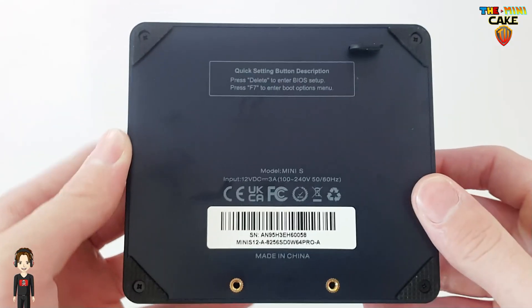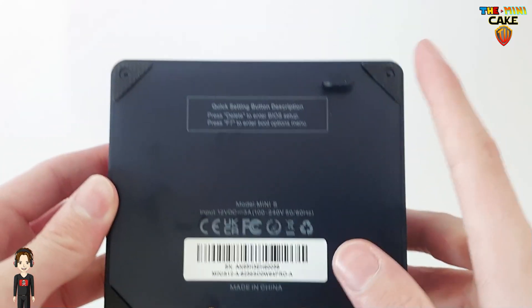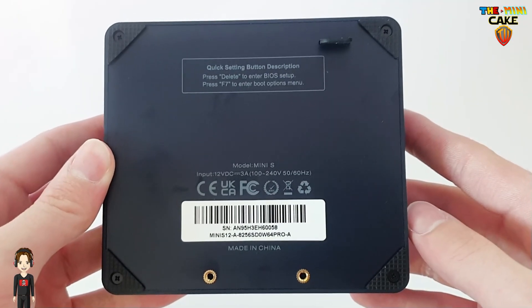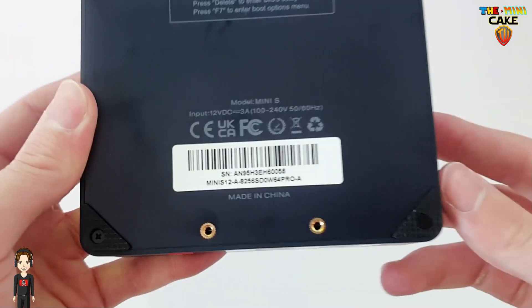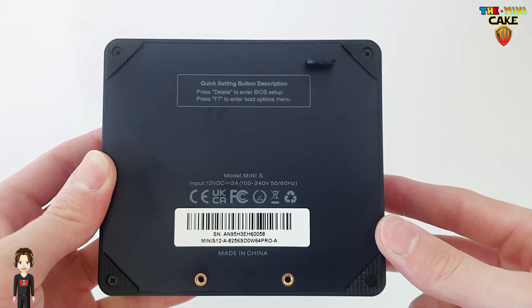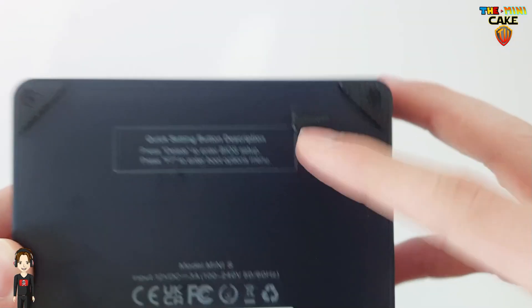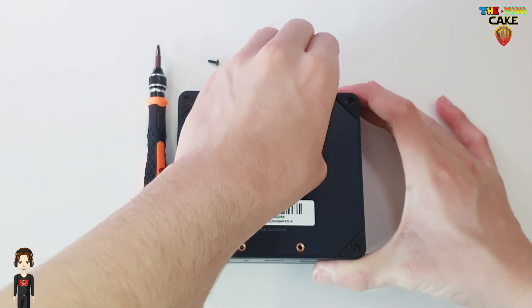En dessous du mini PC, on retrouve 4 grippes antidérapants, deux fixations pour monter le support, et la languette de démontage. Allez, découvrons l'intérieur de ce mini PC.